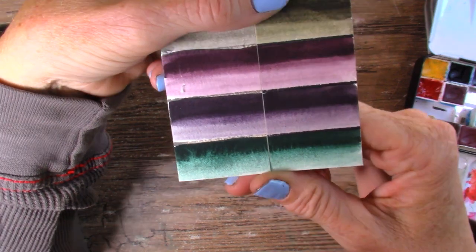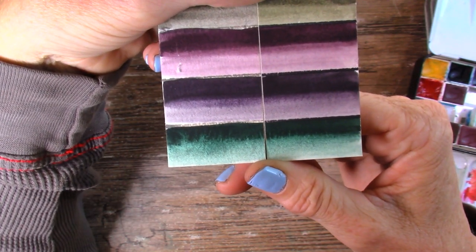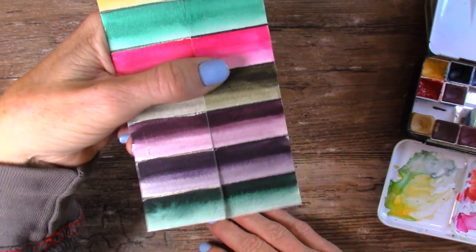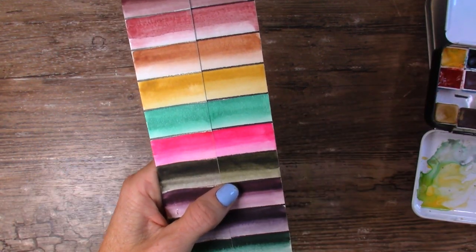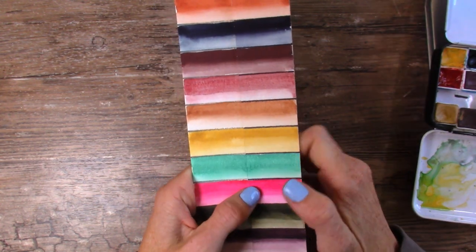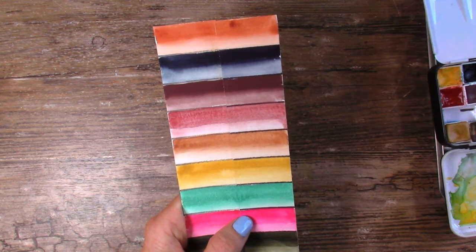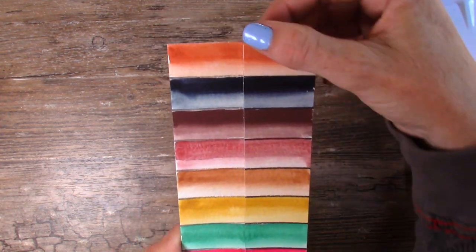Not too bad, guys. The remaining three look completely unchanged to my human eye, which is good because I love these colors. It's fun to know I can use them without worrying too much. These top two you may not want to use in a painting that's going to hang in a lot of sunshine, but we also don't usually hang our paintings in direct sunshine — maybe near a window for a couple of hours, but not the hours and hours that these were exposed to.